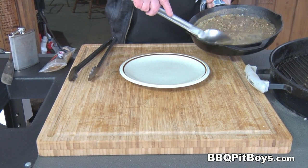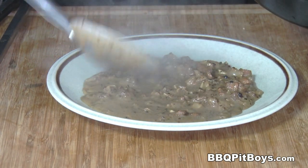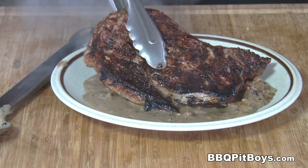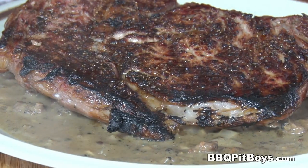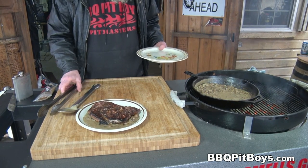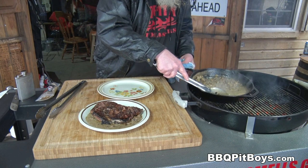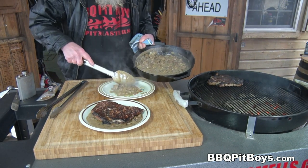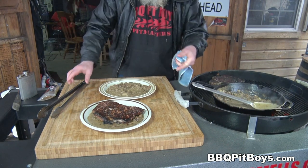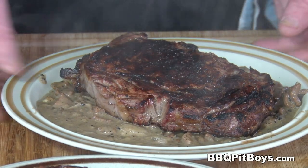Through the miracle of time those steaks are just about done. Now we're going to take our steak peppercorn sauce, spread it out — that's a meal right there. We're going to lay one of those steaks right in the middle. Since this is dinner for two at the pit, I'm just going to make up another plate. Take that other ribeye and put it right on top. No sides required with this meal — this is it right here.